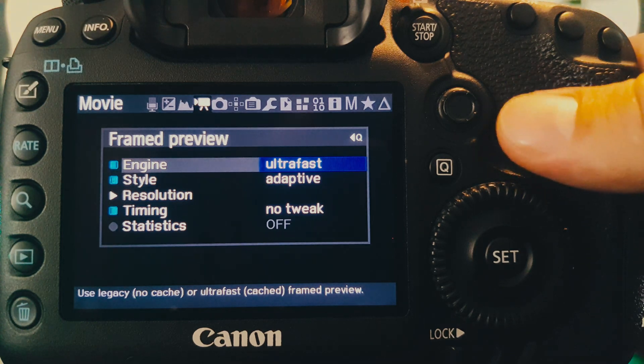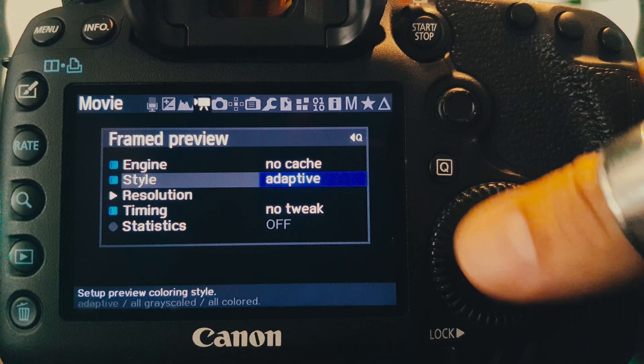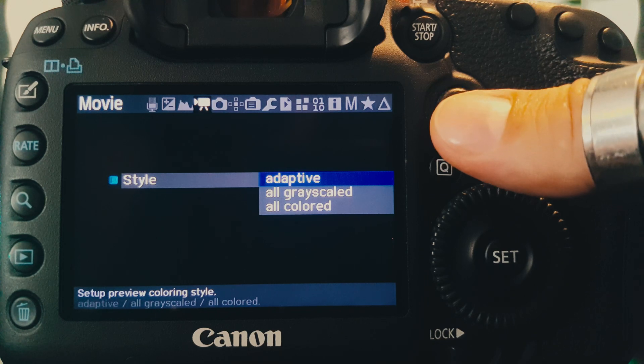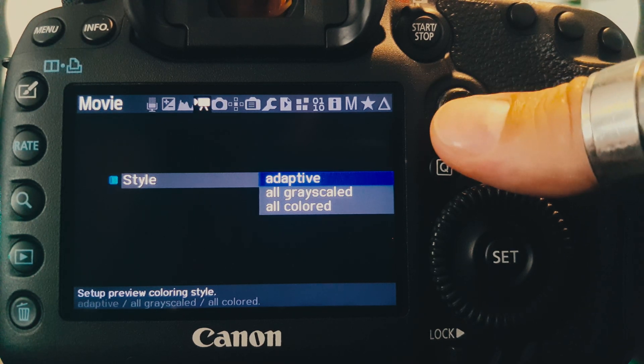We can see also that with ultrafast came a bunch of additional options, like the preview style selection that allows sticking to the current behavior with the alternation of colored and grayscale preview depending on whether we are recording or not, or if we need speed or not.